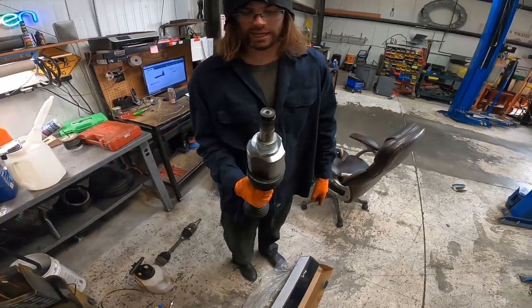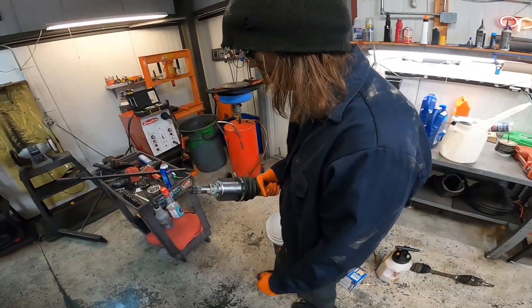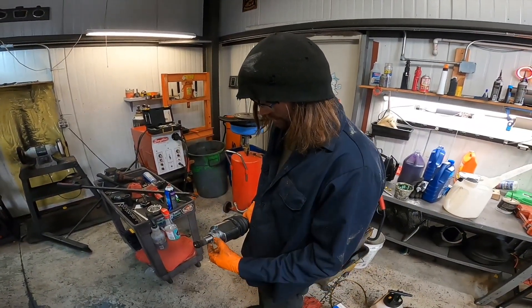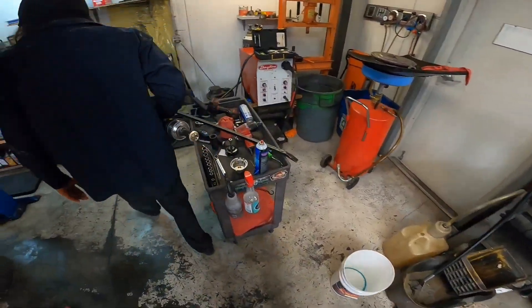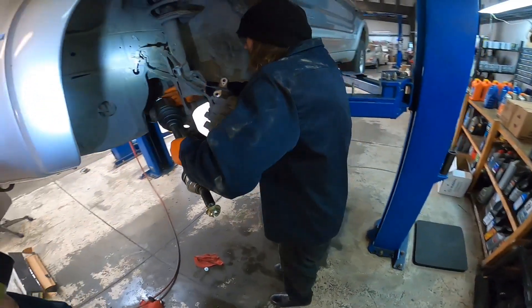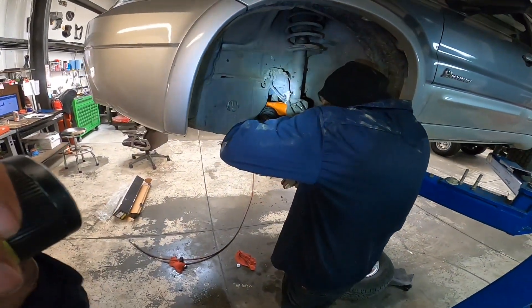I put grease on that — that's where the axle seal rides. Why? So when the axle goes in, it doesn't tear the seal. That's just my preference — to be safe, that way you don't tear anything. Lube it up.